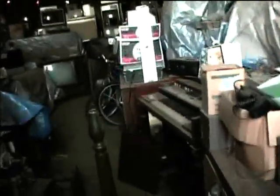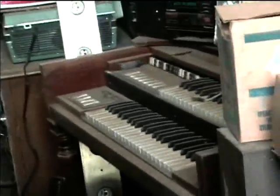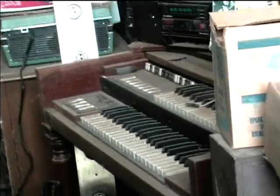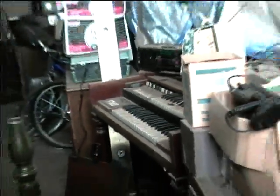Here's an M3 that's seen some better days — we'll try and get it fixed up. It had a totally fried power supply.